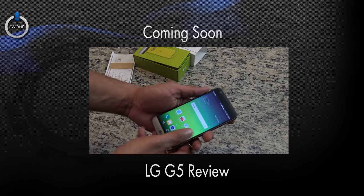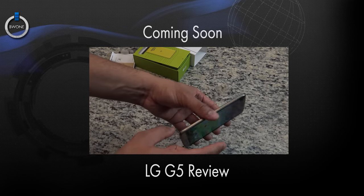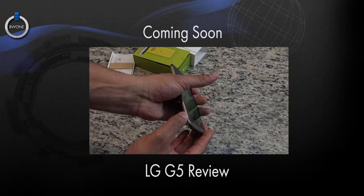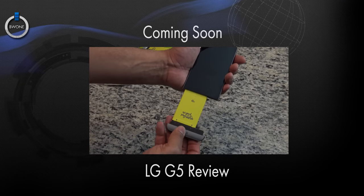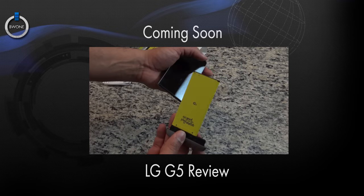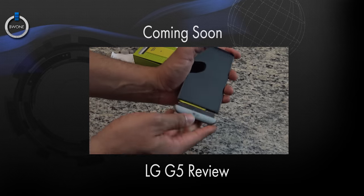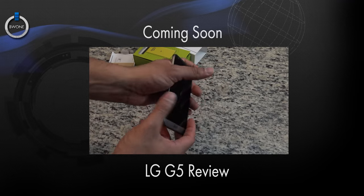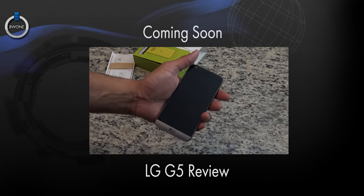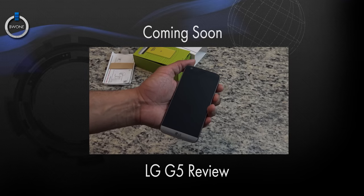It's running a Snapdragon 820 processor, four gigabytes of RAM, and there are 32 and 64 gigabyte storage options with microSD card support as well, which you can see right there on the side. But the big thing here is to hit that button at the bottom and slide out the phone — it's all about that module right there. You can swap out a battery, put a camera module in, or a speaker — all sorts of things you can add to it. It slides right back in and snaps in, which worked out a lot smoother than I expected. Just a quick unboxing here of the LG G5 — we'll definitely have a review coming up soon, so stay tuned to the channel for that.